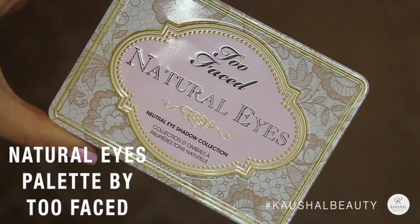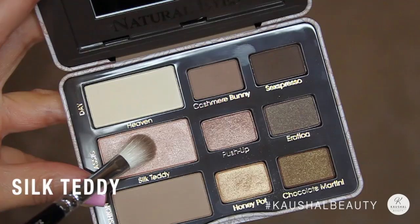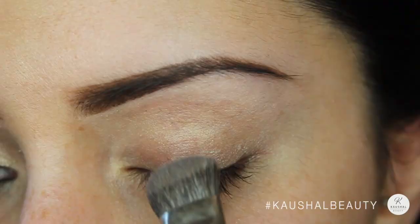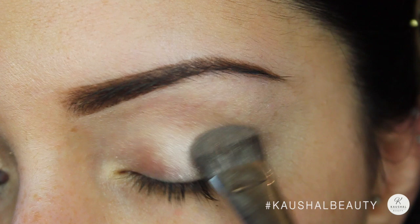The whole eye look is using the Too Faced Natural Eyes palette, and the first colour I'm taking is Silk Teddy. I'm putting that all over my eyelids, from my eyelashes up until my brow — it's a really nice shimmery base colour, exactly like what Vibiga was wearing in the Vogue picture.